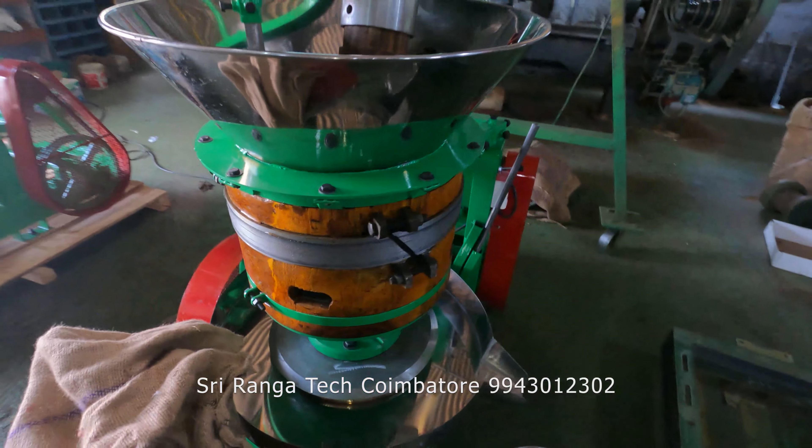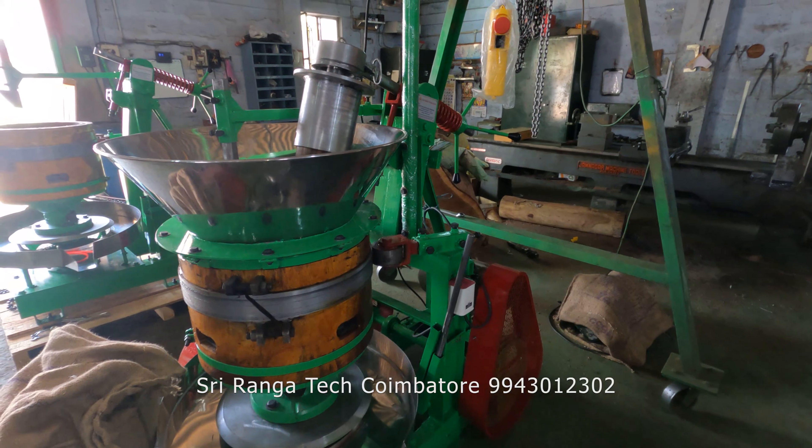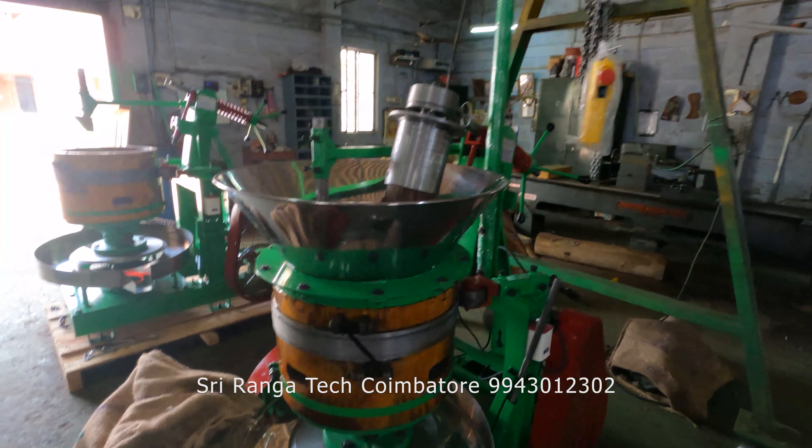So now we are going to do the groundnut in this new machine. I will just show you the running video of this machine completely from start to end. Please watch our video fully. Thank you.